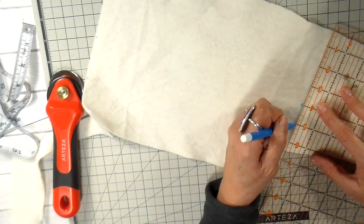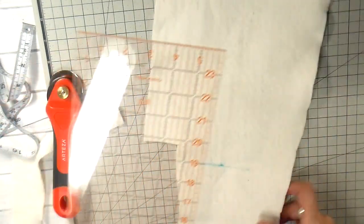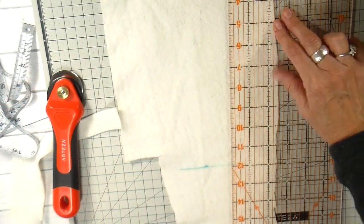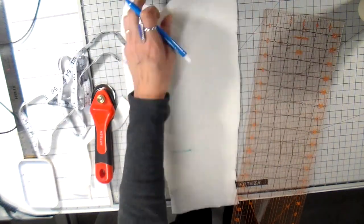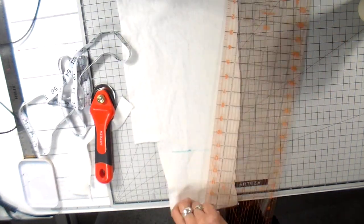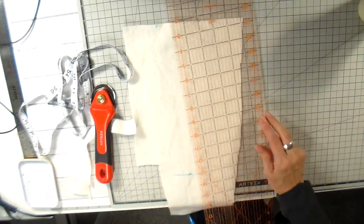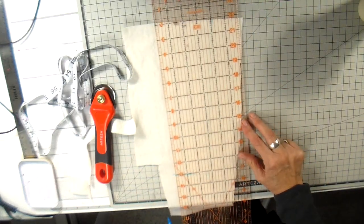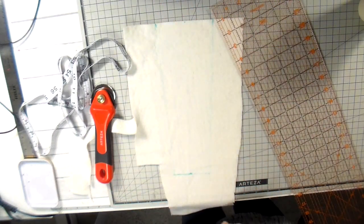I made it a little bit longer so it's going to overlap when it's on the tumbler. I'm using a water-soluble marking pen to draw out my lines so they're somewhat straight. This isn't perfect, but you'll get the idea.